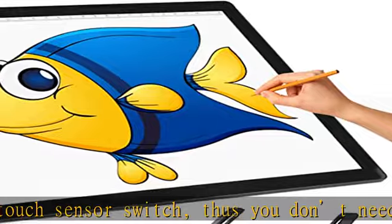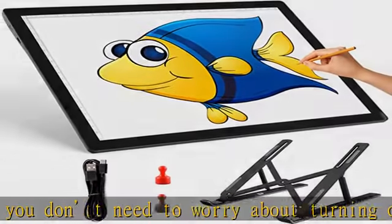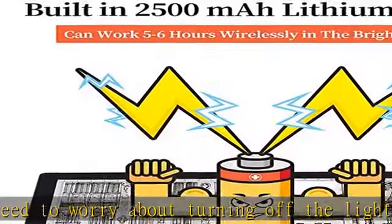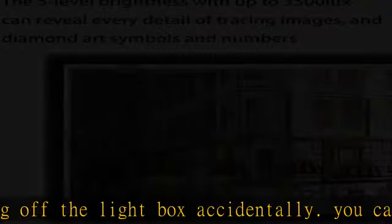Flicker-free LED lights: with an evenly illuminated surface and 6500K energy-efficient flicker-free soft LED lights, the light pad for weeding vinyl is perfect for long hours of crafting.